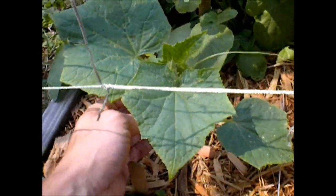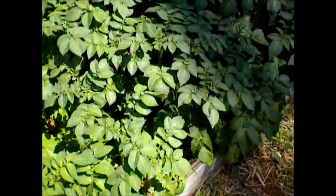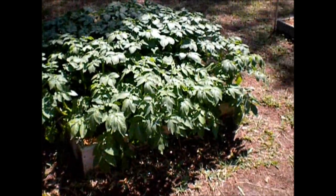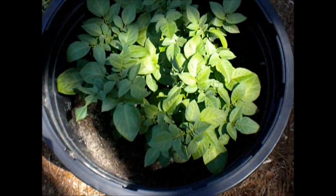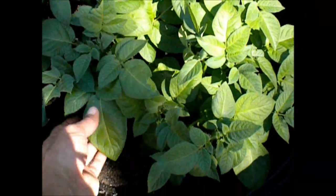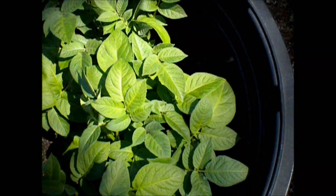So there's my cucumber, another cucumber plant, third cucumber plant, and the fourth one. Here are my potatoes — just a big box of potatoes. And here's my potato that I cut into three different slices. It looks like something's eaten it — I don't know if that's a caterpillar or what that is yet.